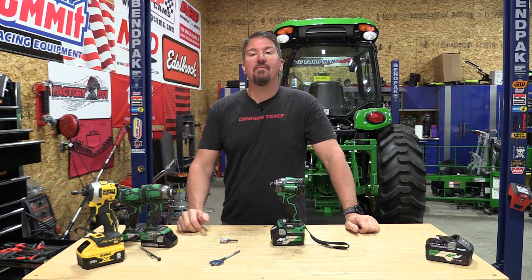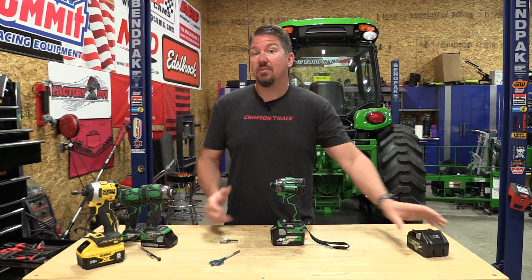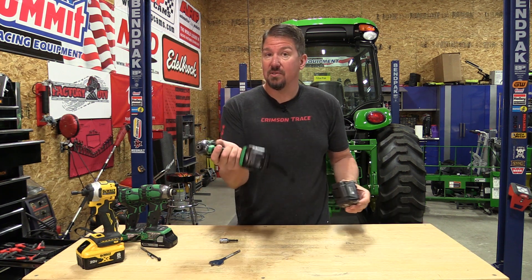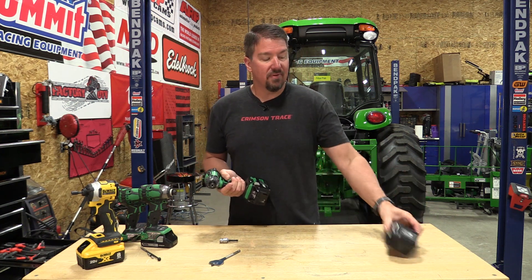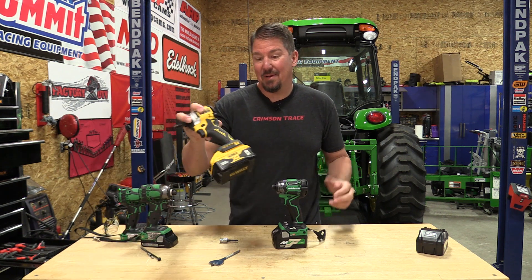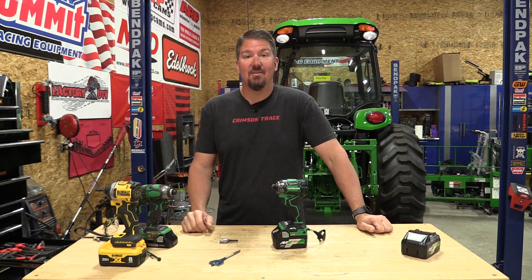It's well worth noting that every single test we did here was with the same battery — the 2.5 amp hour multivolt, not the four amp hour. The two amp hour is what comes with it. When you're using a small tool like this, you're not going to add a larger battery pack. If you needed a little extra oomph or longer runtime, you could bump up, but this thing's pretty dang good. We compared it to a DeWalt Atomic with an eight amp hour battery on the bottom and it still rocked it out and beat it.